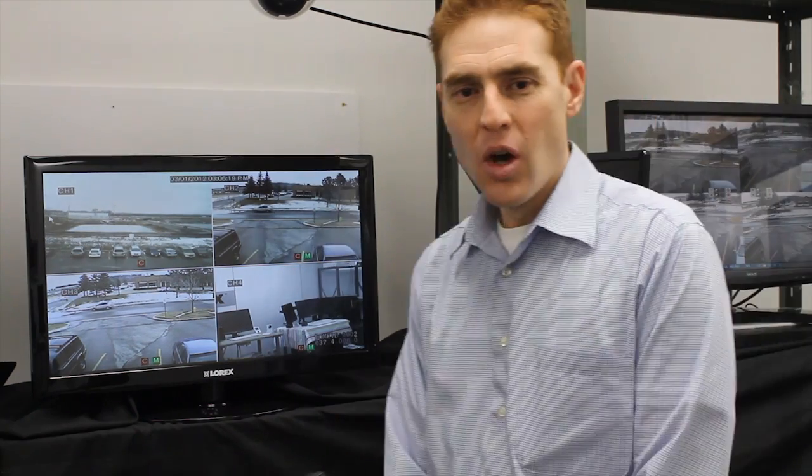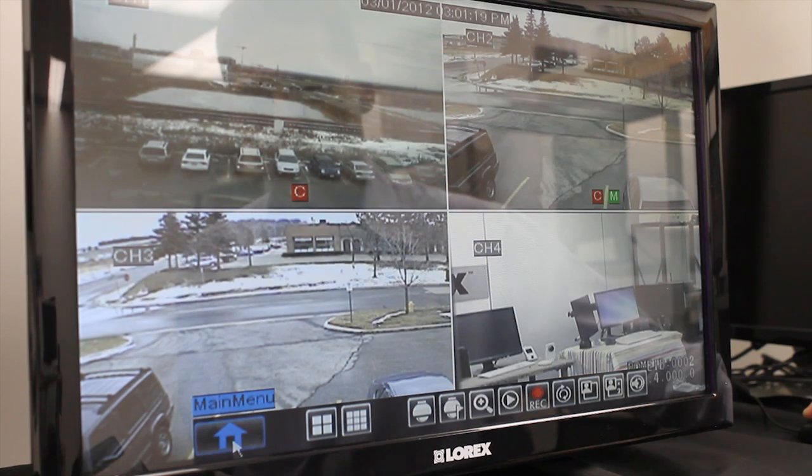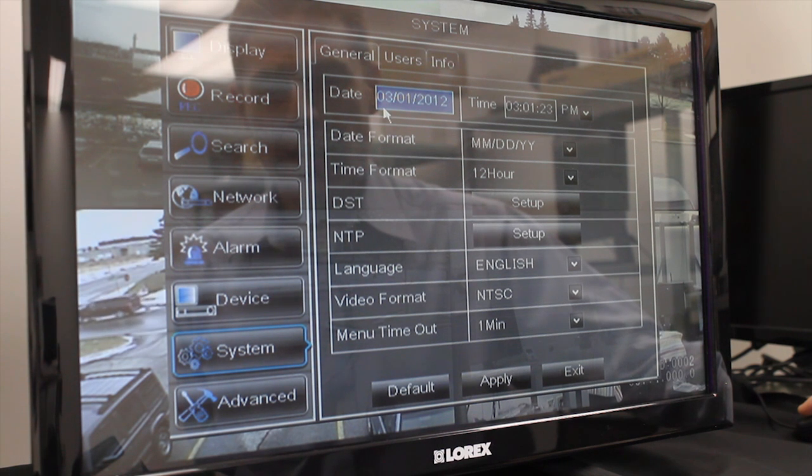Follow me to the lab and I'll show you how to set those settings. We're now in the lab. I'll demonstrate the advanced date and time settings using our Echo DVR platform. I'll click on the main menu, go into System, and then I'll see the date and time tabs.